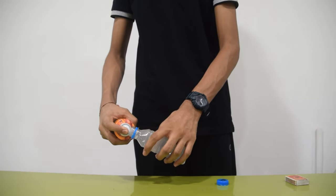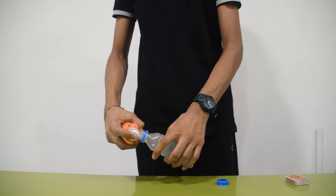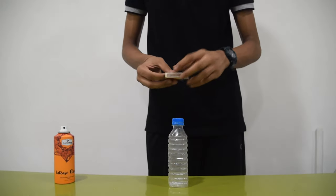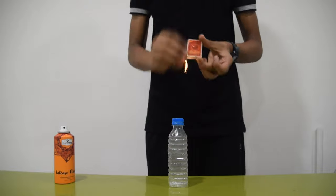The hole should be medium-sized and not too big or small. Now, take the empty water bottle and spray some deodorant in it. Then put on the cap of the water bottle. Light a matchstick and bring it near to the hole of the cap.